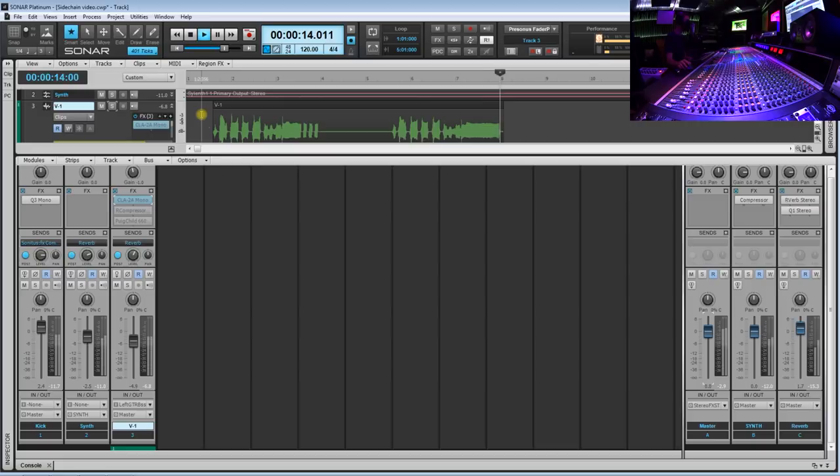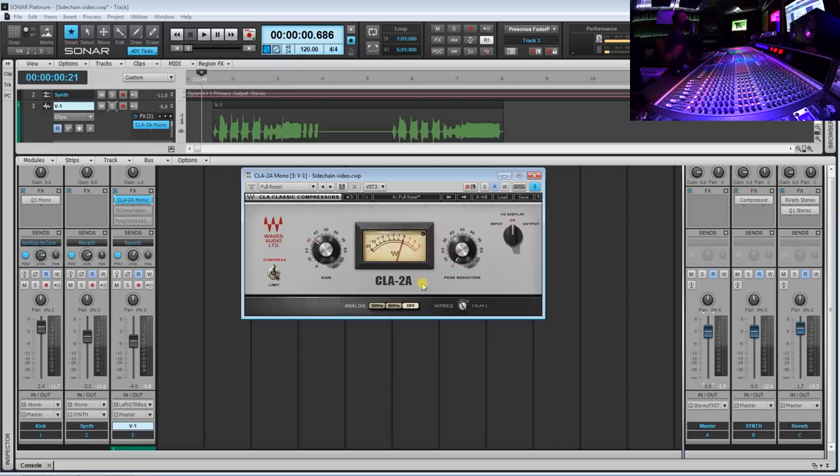Okay, so this is the vocal that we are going to process. I'm going to show you guys these three compressors and how they're really going to help out this vocal. The first plugin is from Waves and this is the CLA-2A. This compressor is amazing — it has like a slower attack, which is really good because you're going to hear that it really adds some character and some warmth to our vocal. We're going to leave it as default and start playing around with this peak reduction knob.